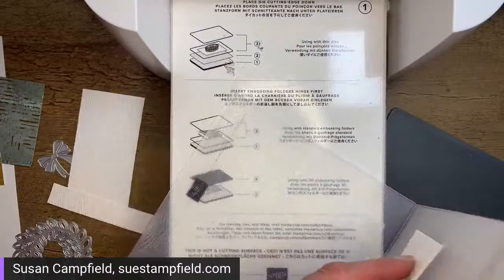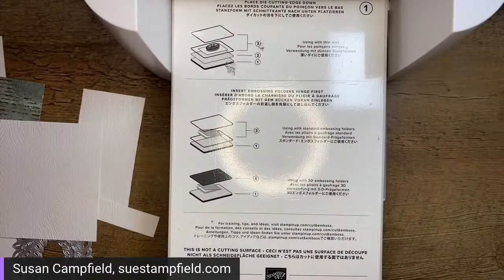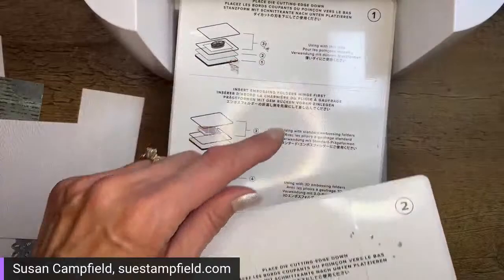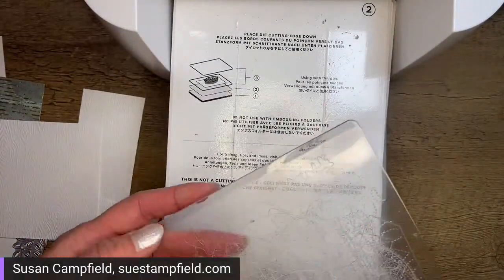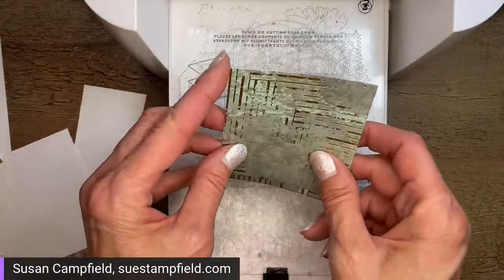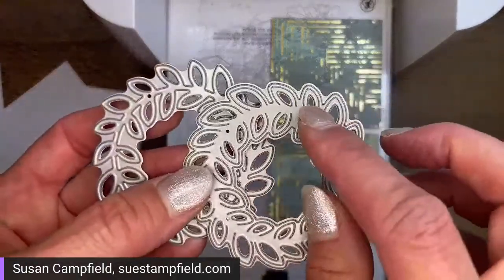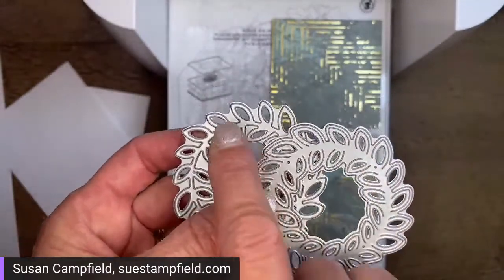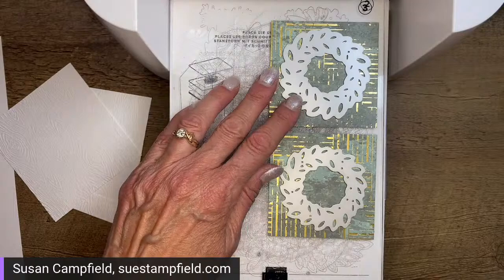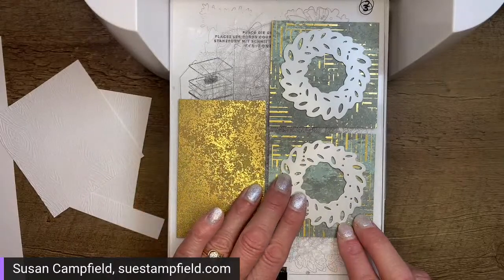I've got those pieces embossed and I'll go over the dimensions when we assemble the card. Now I'm adding the thin die adapter (number two) and a cutting plate (number three) to the platform. We voted for the lighter Soft Succulent paper, so I'm laying those down and putting the Country Wreath dies right on top. The two wreath dies have a thicker and a thinner metal — the thicker is the bottom layer, the thinner is the top. I cut these pieces 3 by 3 inches; two and three-quarters square would also work.